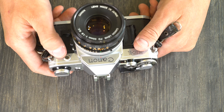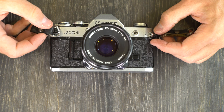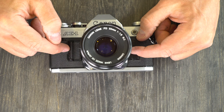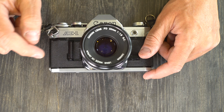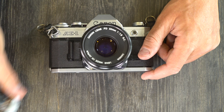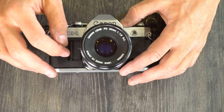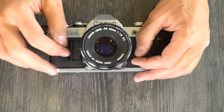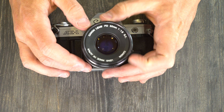A handful of fairly obscure lenses cannot be used on this camera with the meter functioning. It's not that they can't mount or will break the camera, but that the meter will not function. Those are the FL mount 19mm, 35mm, 50mm f/1.8, 58mm f/1.2, and the older R mount — not the modern R mount, but the really old R mount — 35mm, 50mm, 18mm, and 100mm. If you have any of those lenses, they won't allow the meter to work on this camera at the same time.